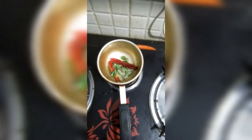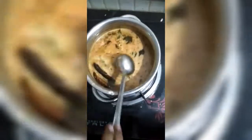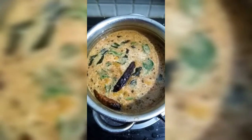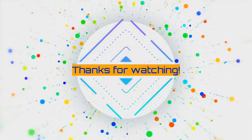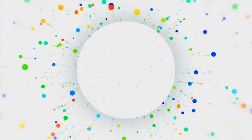Once the mustard seeds splutter, I'm gonna turn off the flame and pour the seasoning mixture into the diluted rasam mixture. Another trick to making rasam tasty is not to boil it too long. Once the rasam is on the stove for 5 to 8 minutes, you will see the froth coming up — the froth should not bubble. Add some coriander leaves and turn off the flame. Now your tasty rasam is ready. Thanks for watching!